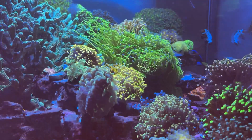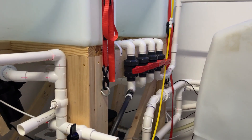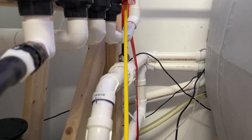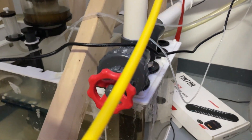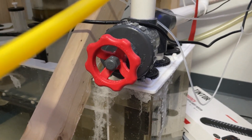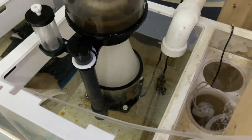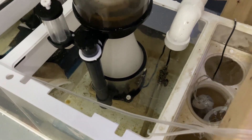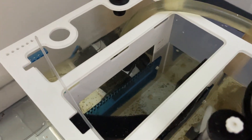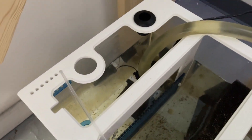So without further ado, let's get into the equipment on the back side in our mixing station. We have the tubing drilled through the wall and coming down here. This is our main drain with the gate valve on it - this allows us to adjust the flow to keep the plumbing nice and quiet. We've got a couple of filter socks in here as well as a bag of carbon, a heater, a skimmer, and some sponge filtration just to keep down the micro bubbles and add a little biological filtration, and our return pump.